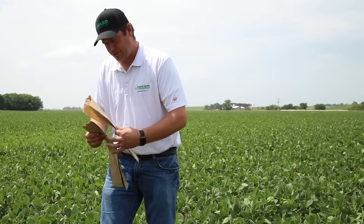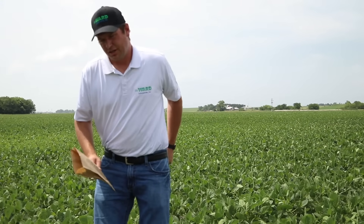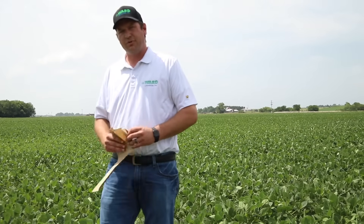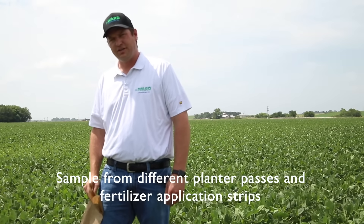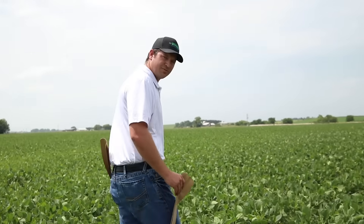For soybean tissue sampling, those leaves are big but they're very moist. So we're probably looking for 30 or so sets of trifoliate — that would be 90 total leaves. We're wanting to sample across multiple planter widths, across multiple fertilizer passes, and make sure to stay away from the edge of the field and the end rows.